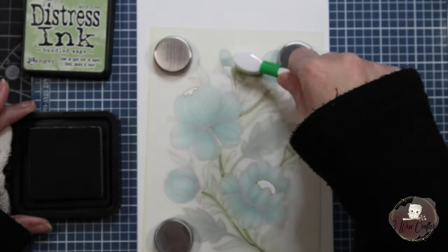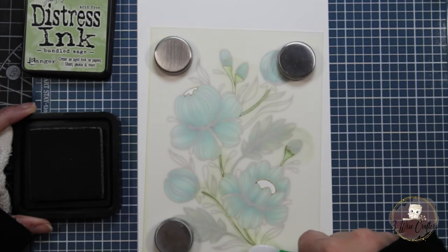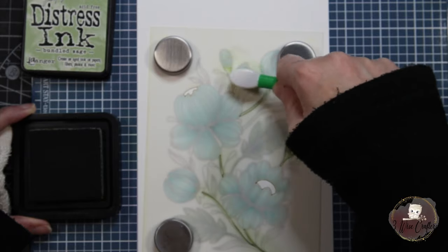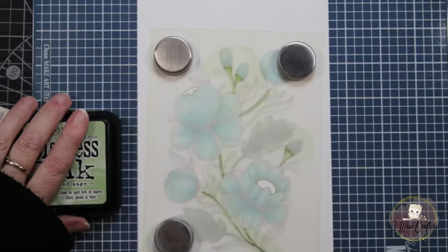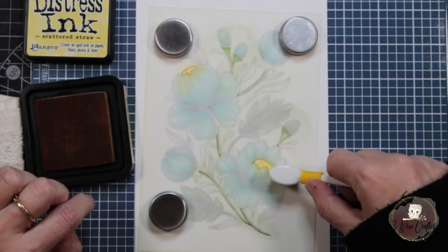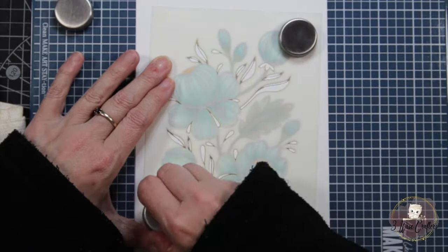For the centers of the flowers today I'm using Distress Ink in Scattered Straw. I wanted a more pale yellow but it ended up a little brighter than intended — though I thought it actually suited the card pretty well. You'll see the Scattered Straw shortly. I was trying to apply a heavier hand to the top of the flower bud stems but couldn't quite get the tone I was going for — it didn't matter though, it still looked good. You could also go in with a marker and add some black dots to create more of a stamen effect in the flower center, though I didn't do that on any of the cards.